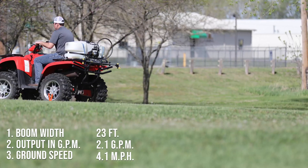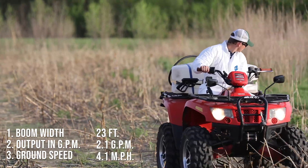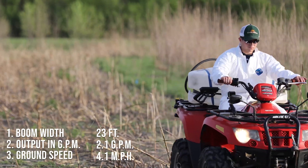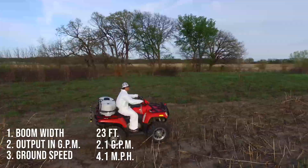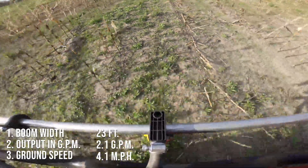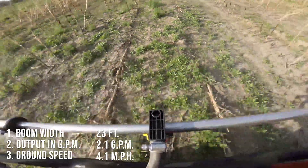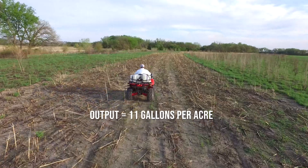Now that we have calibrated our speed and performed a catch test, we know that we are traveling at 4.1 miles per hour with a sprayer output of 2.1 gallons per minute and a boom width of 23 feet. Using these numbers, we can calculate the sprayer rate in gallons per acre. We found that our sprayer is applying 11 gallons per acre.